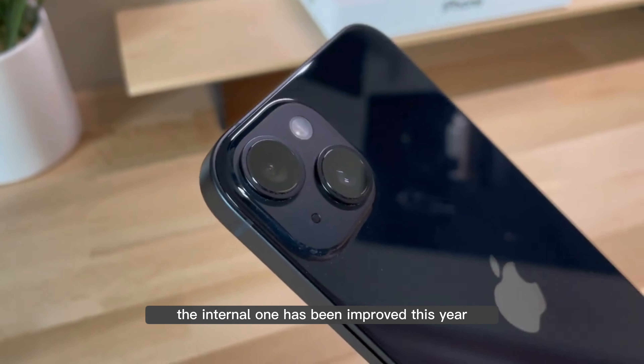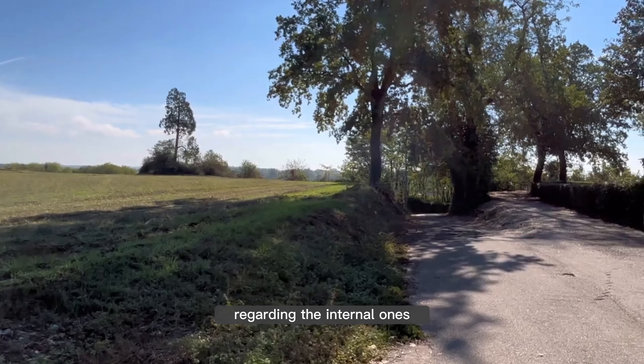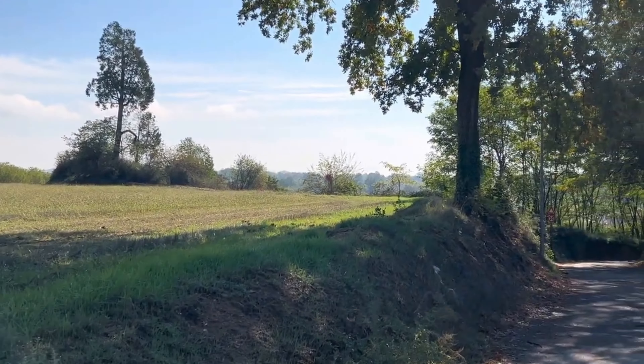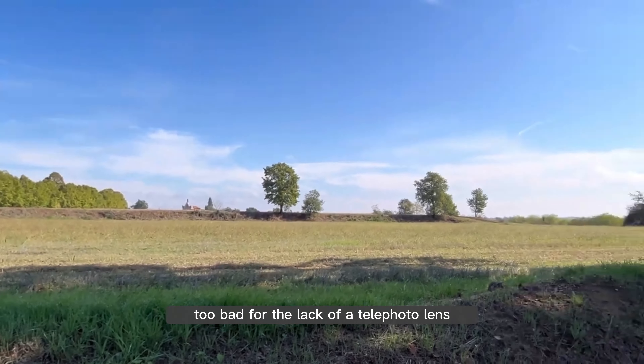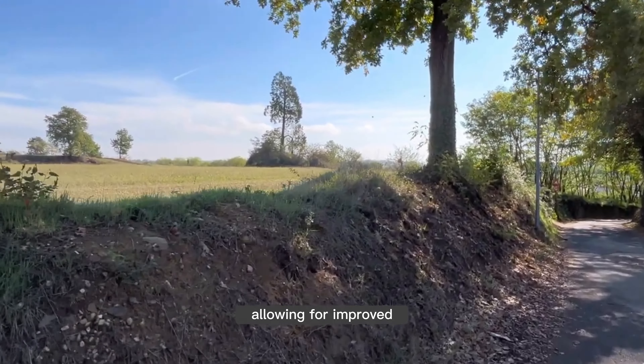Regarding the camera department, the front camera has been improved — this year an autofocus was added which can focus on the subject even faster, even in low-light conditions, allowing good shots and recordings even in 4K. Very useful for those who love taking many selfies and video calls. The rear cameras don't disappoint but don't receive the Pro update: the main camera remains at 12MP compared to the Pro's 48MP, with 2x optical zoom and 5x digital. The aperture has been increased on the main camera, allowing for improved photos and videos in low-light conditions.